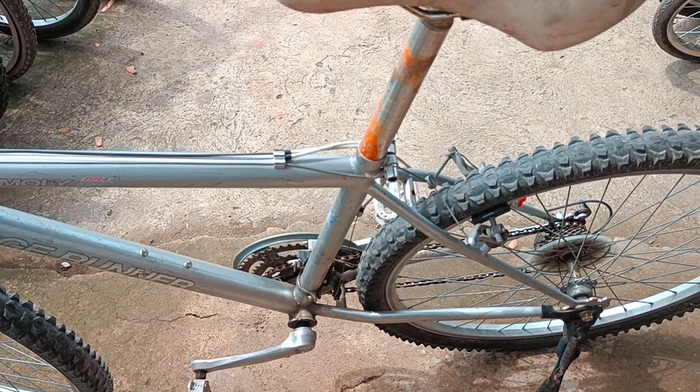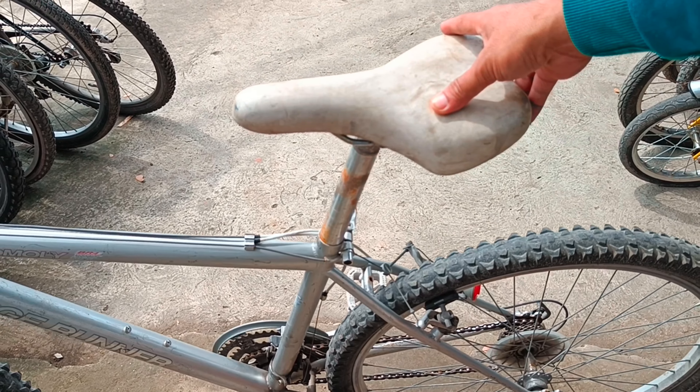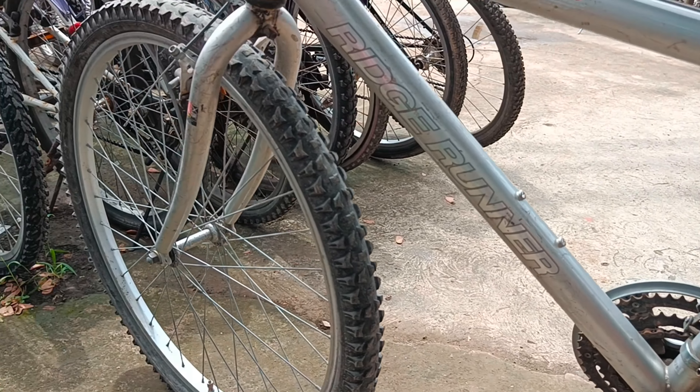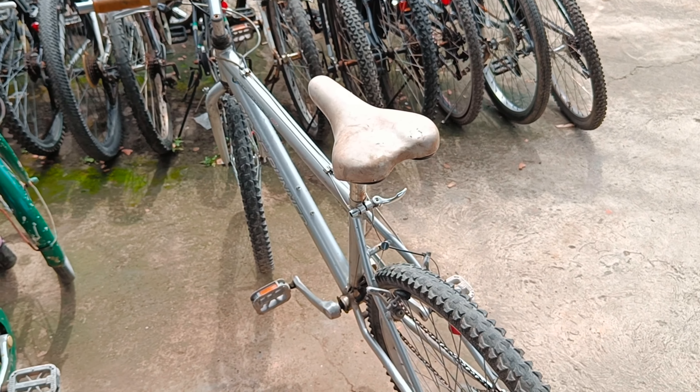However, we can't be sure if this is really the exact seat post that was originally used with this model. It could have just been installed later, so we can never tell unless somebody from the company gives us that information. Here's the final check of the frame on the opposite side.